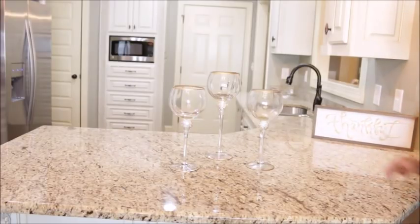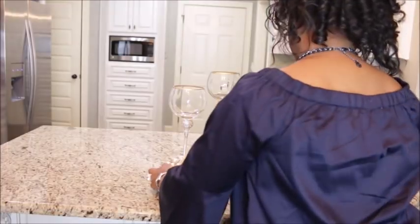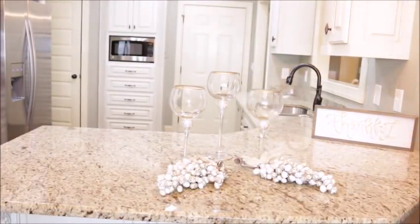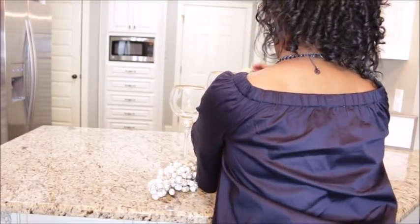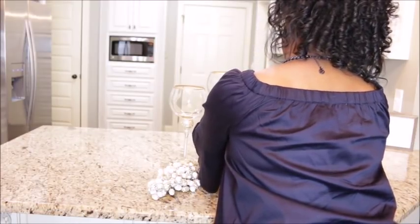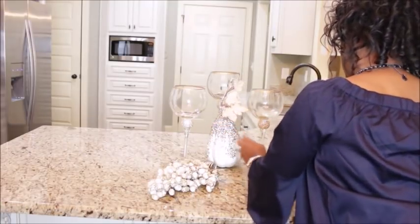When styling a buffet for the holidays, I like to create a small vignette or centerpiece on the countertop — or wherever the buffet may be in the home — first. I am at my friend's home today; she has such a beautiful kitchen. Once I get the key elements of the centerpiece together, I start adding all the different items we'll be using on the actual buffet.